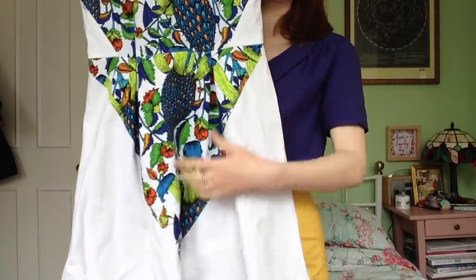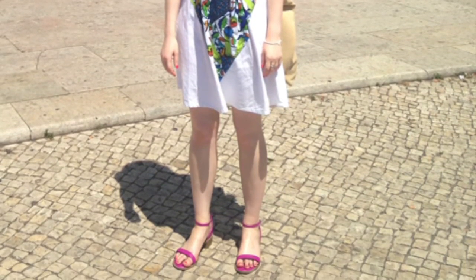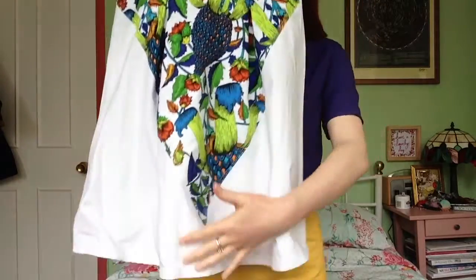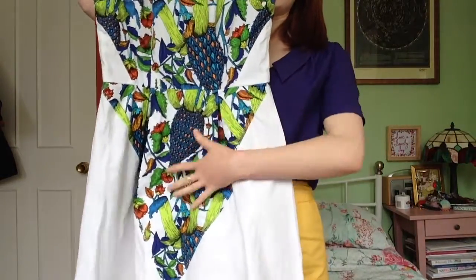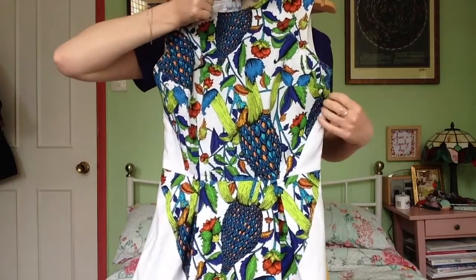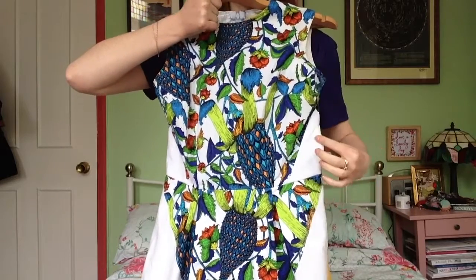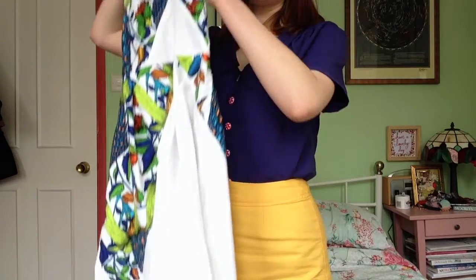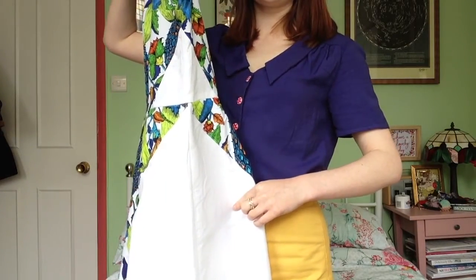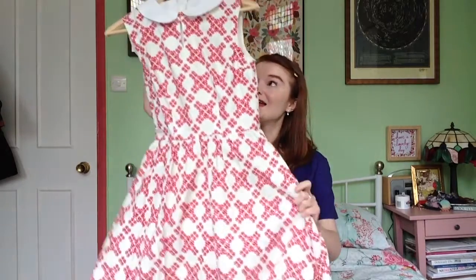With this dress I gave it a panelled look — side panels on both the top and the skirt. I really like this dress; the fabric is just so full-on and bright, and I wouldn't necessarily want to wear it over a whole dress, so I compromised and made it as a panel dress paired with bright white, because the background of the print is white. I just cut the sides of the bodice, added seam allowance, and cut those parts front and back in white while the main pieces are in the pretty fabric.